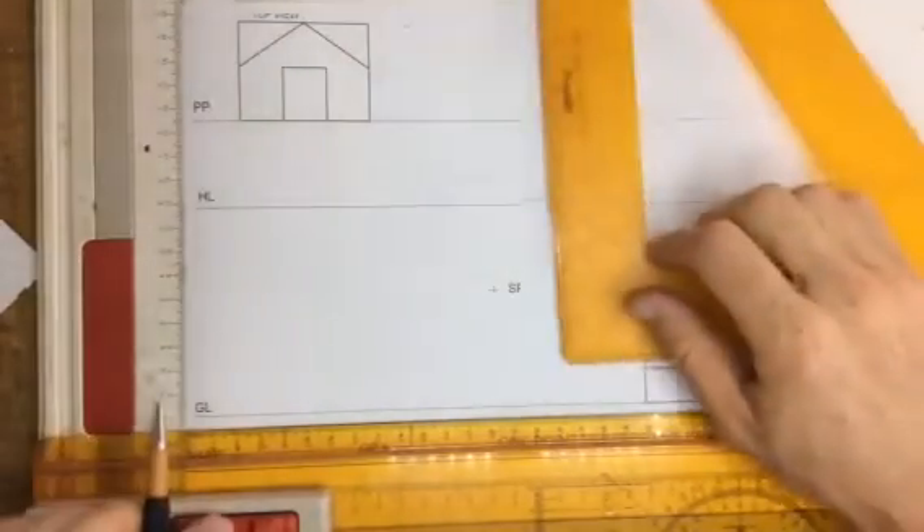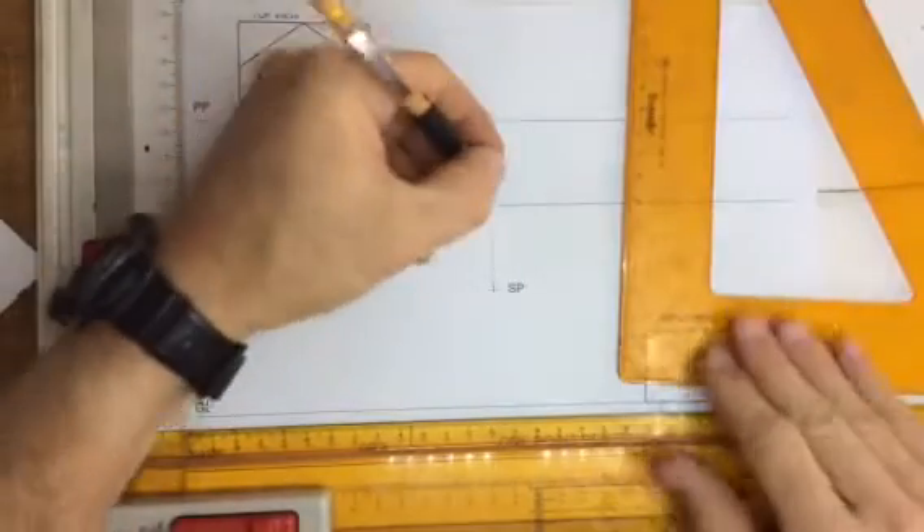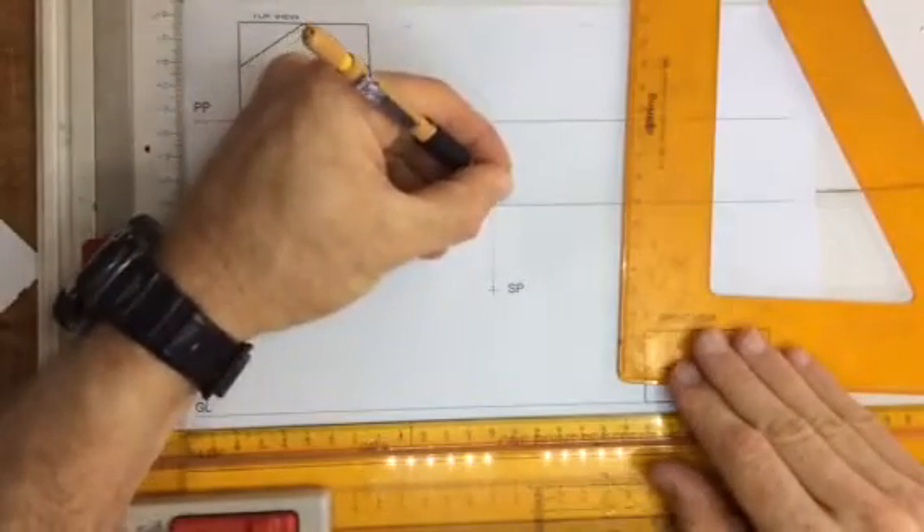Drawing one-point perspective drawings. First of all, find the vanishing point. Draw a line up from the stationary point to get the vanishing point over there on the horizon line.